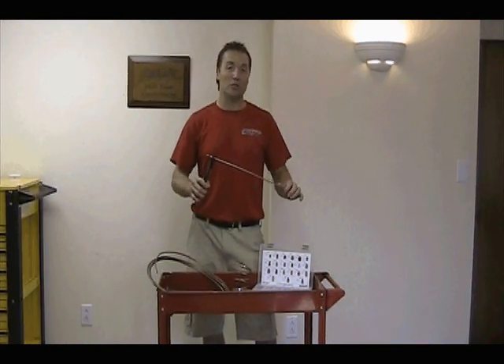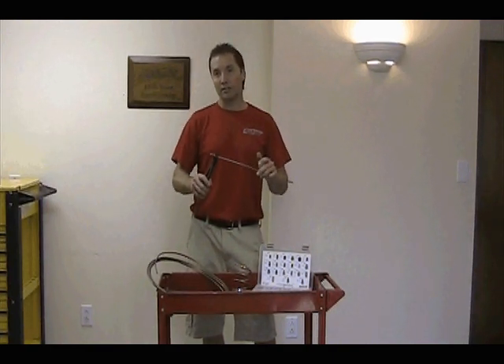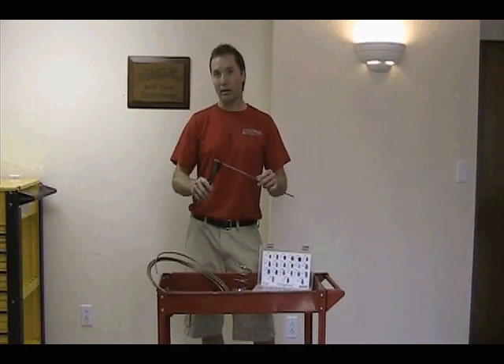The pliers can be used with SUR&R easy bend alloy tubing as well as stainless steel, poly armor, and regular steel tubing.